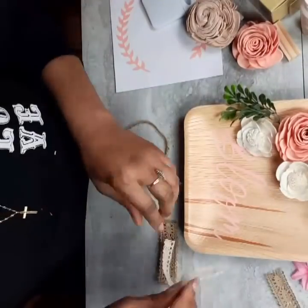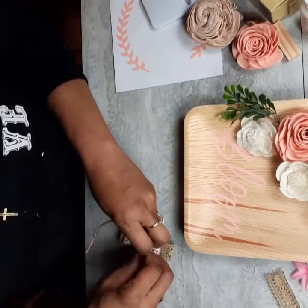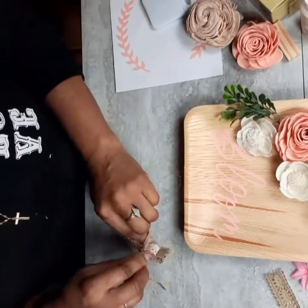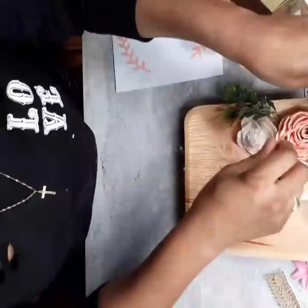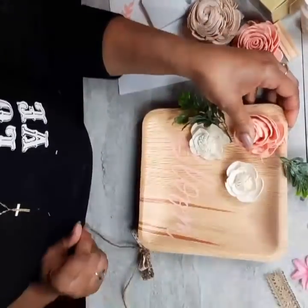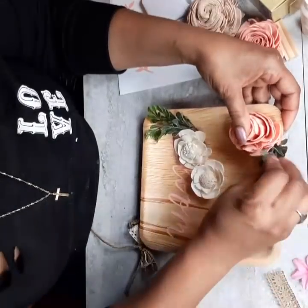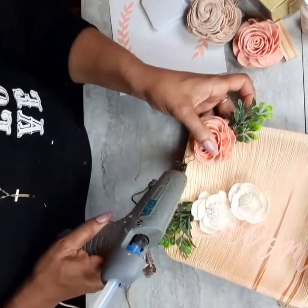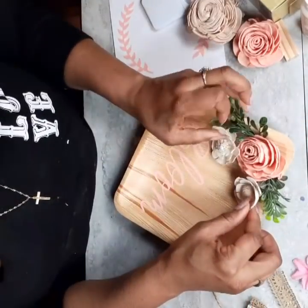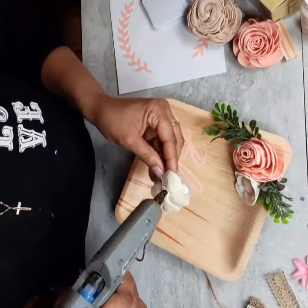I struggled with this one. I said how easy it was, but I'm so picky about how things look — it wasn't looking the way I wanted. It kind of went left and I struggled trying to pull it back. It's cute but it is not my favorite. So I'm getting the Sola Wood flowers glued down and gluing down the boxwood greenery as well, looking for placement for the other two flowers.